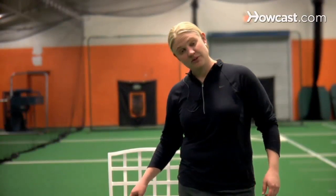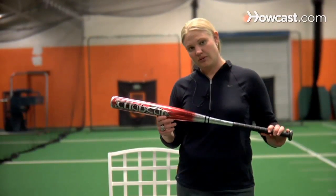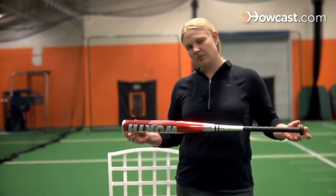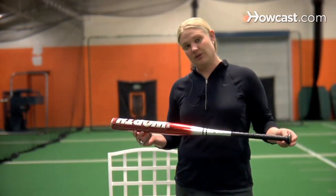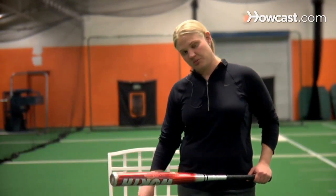Slow-pitch bats are similar to a fast-pitch bat, where they're typically metal as well. However, they're usually a little bit longer, and sometimes a little bit heavier, because we don't have to swing this bat with quite as much speed as you do with a fast-pitch bat.